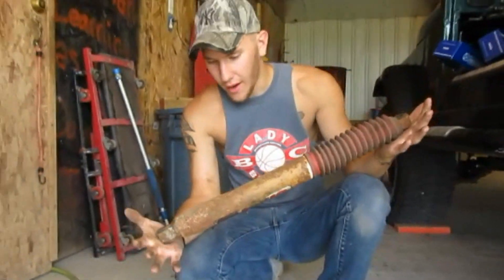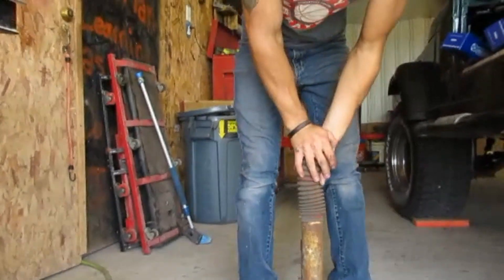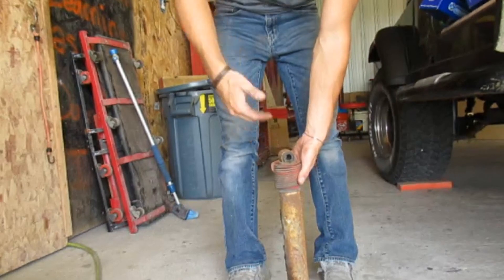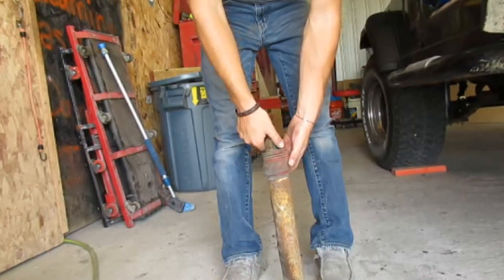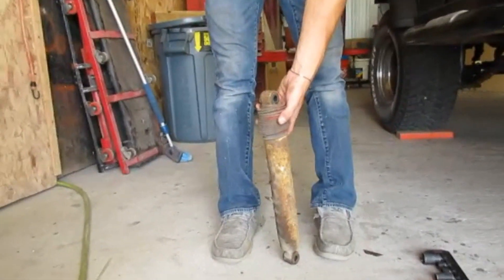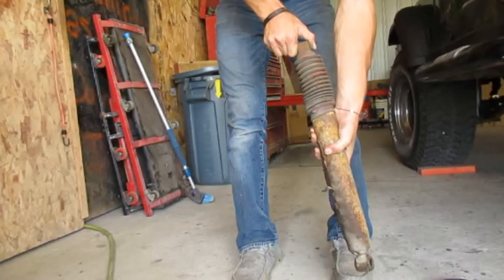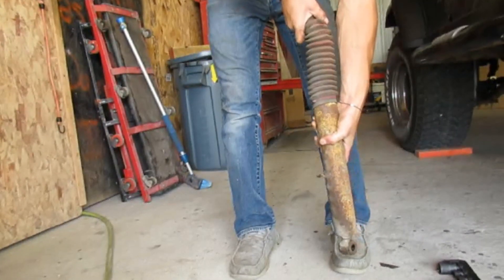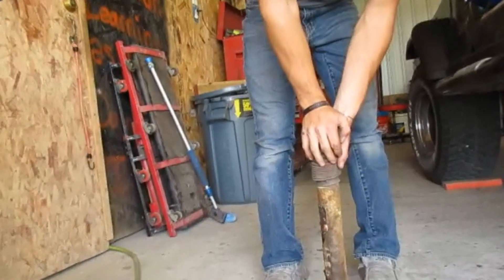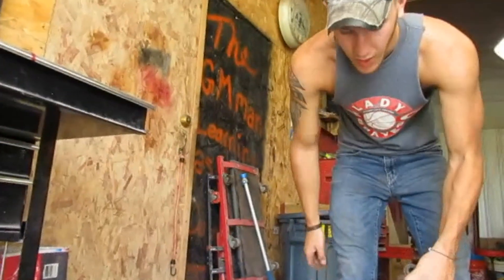We got this rear shock off. It's been on there a while. As you can tell, there's no spring in it. A shock is supposed to come up — obviously when you take the new one out of the box and cut that strap, the new one shoots up right away. This one is completely junk. I think it's time to replace these; they'll probably ride a little bit better. I'm going to go ahead and get the other side taken off and then get the new ones on.